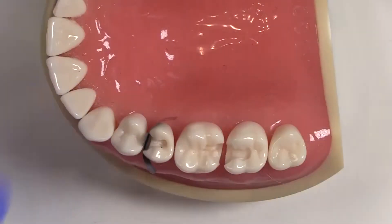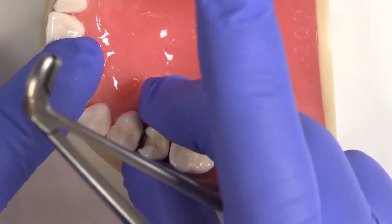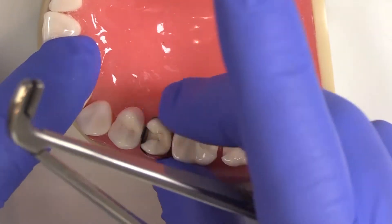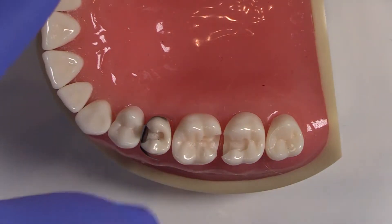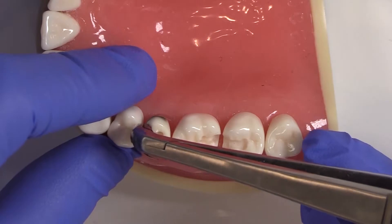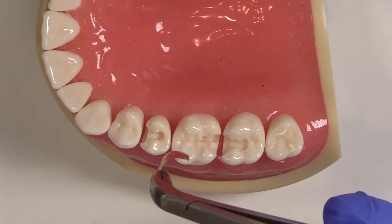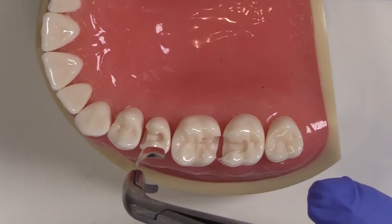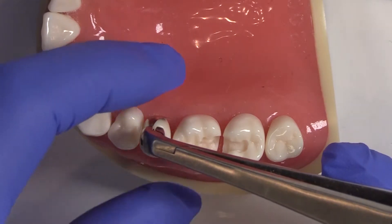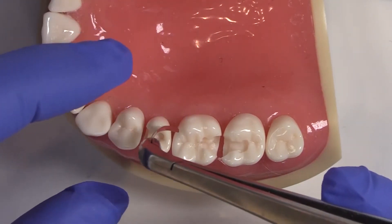What I like to do before I place it in is either pre-bend it or place it on the tooth and give it a little bit of contour to begin with. Then as I come in to place it, I actually try to get it to go into the sulcus — not just interproximally, but also on the buccal and lingual. Sometimes I'll even trim a little bit away if it's too long, because the further we go, the harder it is to get that to go into the sulcus. But in this case, it should be fine.